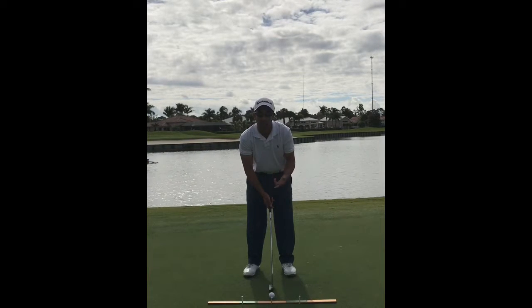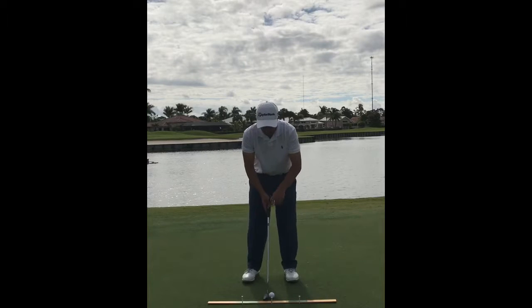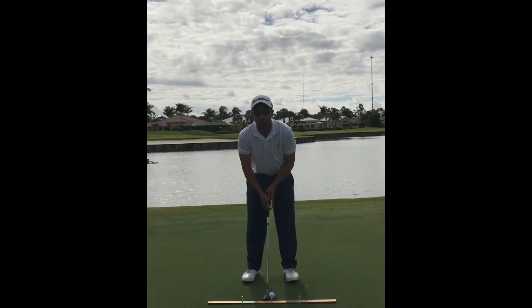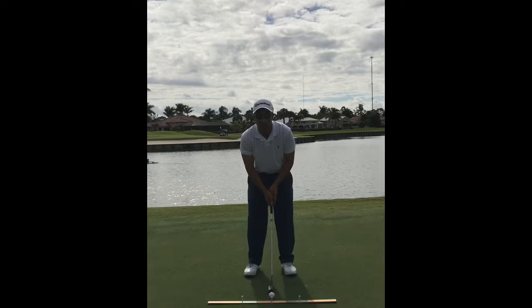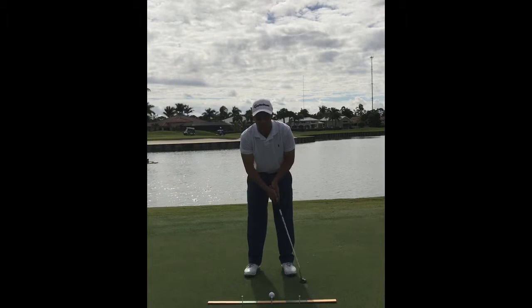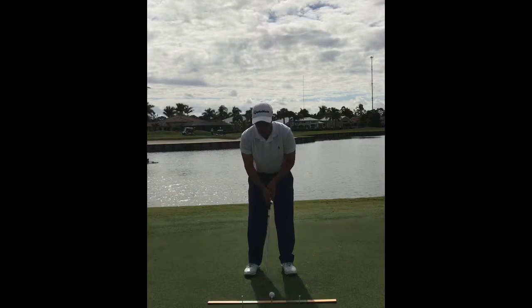The last thing we want to do is hit down on the ball and create backspin. With ball position forward of center and posture set, all we have to do is make a nice smooth stroke — try to go back and through the same distance, the same tempo, using your big muscles, not your wrists and hands. You can see how the club face angle and tempo changes dramatically when you start to use your wrists and hands. This is why we use our big muscles for consistency.